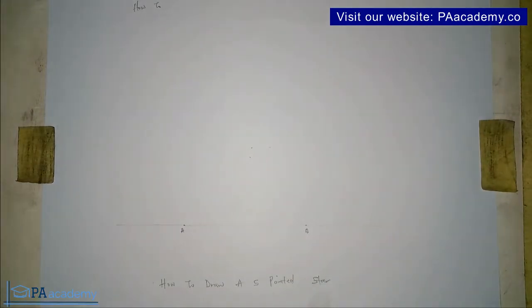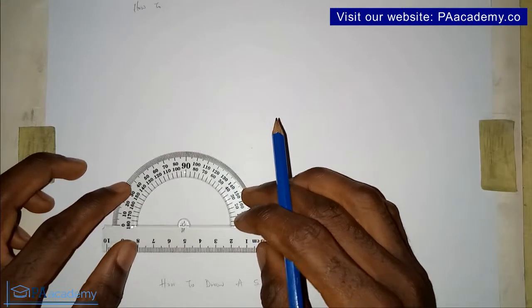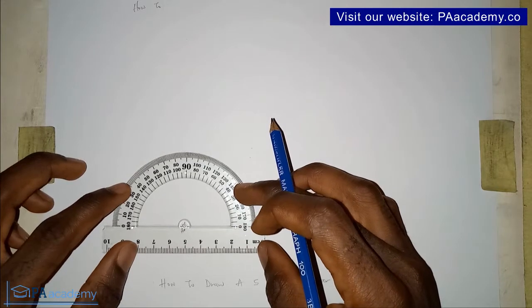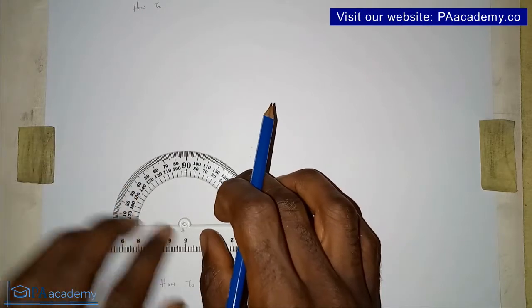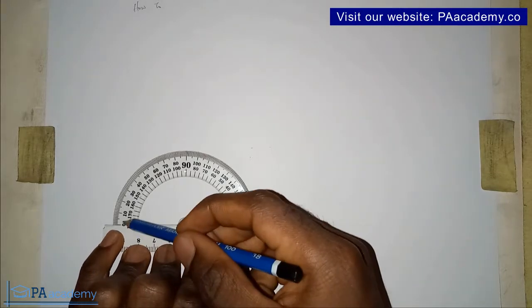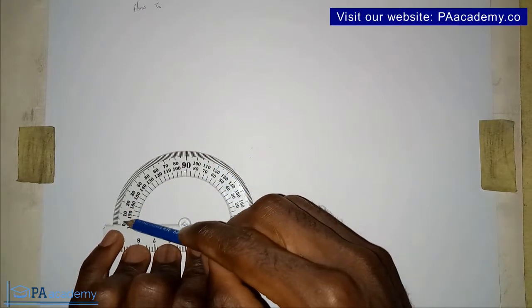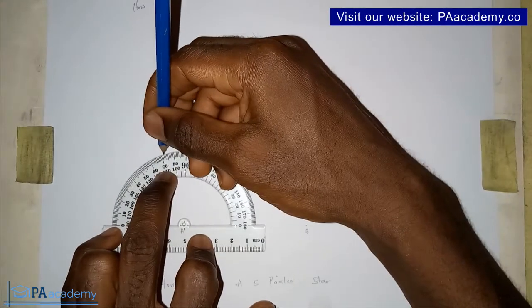Having done that, you bring in your protractor and place it on point A. Make sure your protractor is properly placed — it's very important so that we have accurate results. Now from point A, you are going to measure 72 degrees in the clockwise direction. So you start from this point and measure 72 degrees.